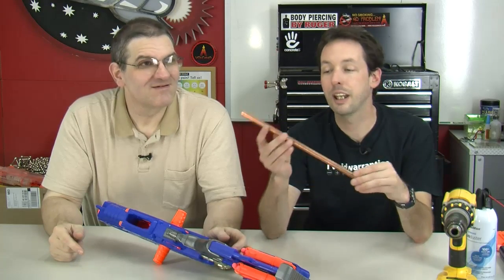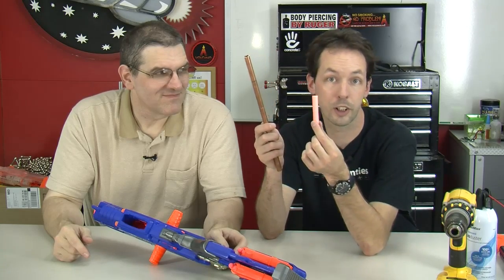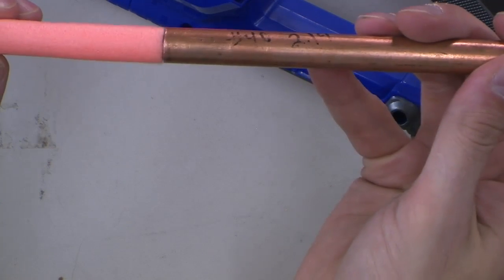The only unusual tool you'll need is one you make yourself out of a piece of half-inch outside diameter copper pipe. Copper pipe is usually sold by inside diameter, so this is half-inch outside diameter. To find the right size, just bring one of your darts with you to the store — the dart matches the diameter of the tube.